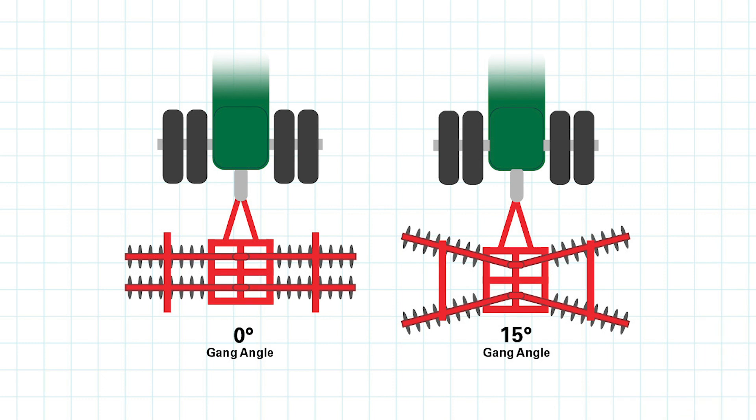On the market today you can get tools that start as low as zero degree gang angle all the way up to aggressive tools that go 12 to 15 degrees and start to operate a little bit more like a tandem disc. Adjustability is key to make sure that you've got a tool that fits the range of your needs and can go as aggressive as you may want in the fall, but also can narrow up and go less aggressive in the spring depending on the weather conditions.